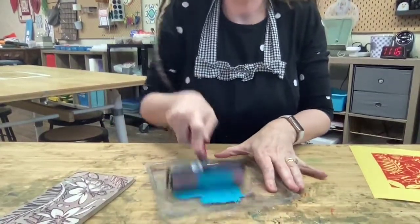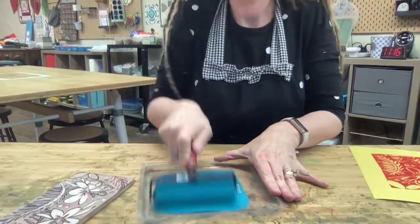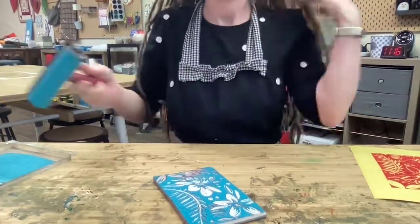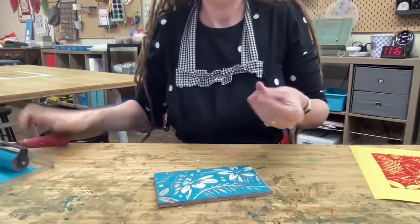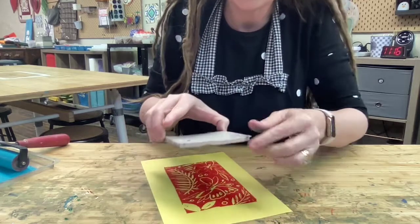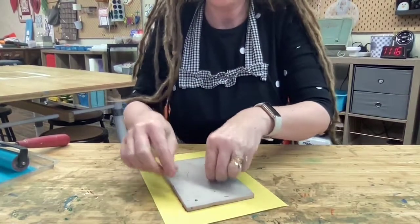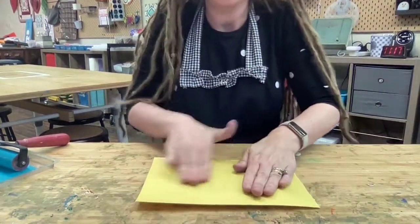Now I'm doing the reduction, so I'm rolling out the ink and I'll ink up my vinyl block. Now for goodness sake, make sure you have it going the right way - it's going to go right there this way. Make sure that you line it up square, which is again called registering the print. Then when you have it down, flip it and rub.